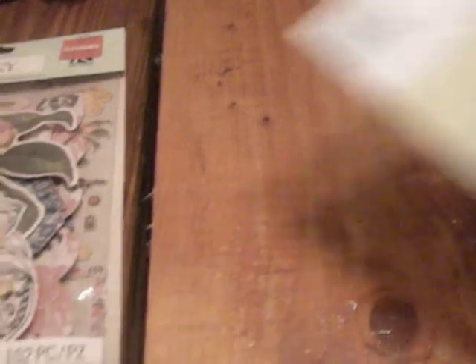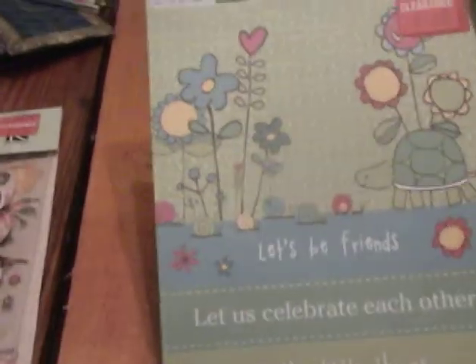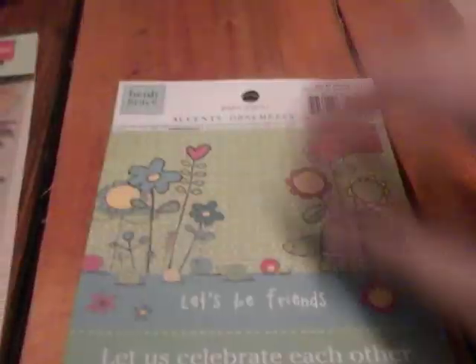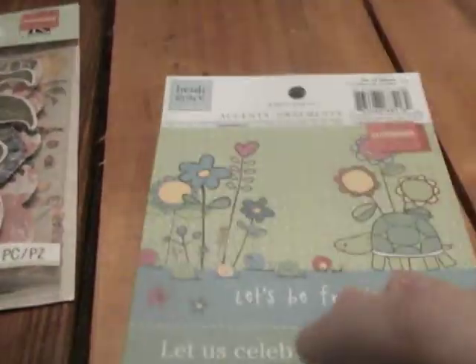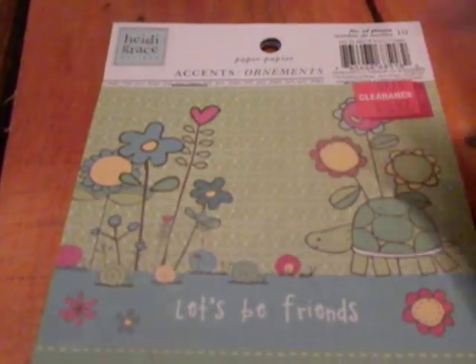Then I purchased this, and I wish I got another one — they had some more left. But this is also $0.97, from Haiti Grace as well. It comes with 10 sheets of accents that you can cut out. So you can use 'Let's Be Friends,' 'Let Us Celebrate Each Other' — there are different ones in there. These will be cute for some cards. Now that I'm looking at it, this is the Story Pages line. So I got one of those.